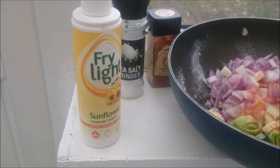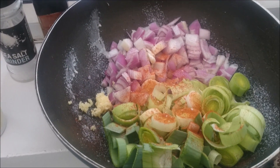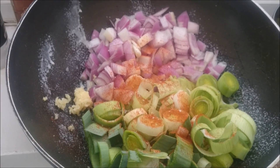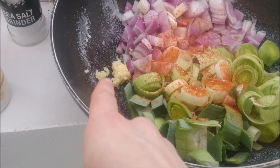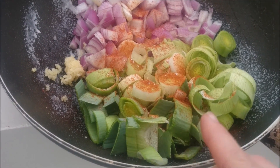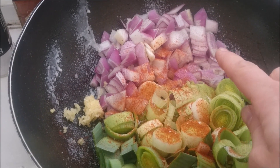You're going to need some fry light, seasoning, and a deep baste pan if you've got one, or you can use a soup maker like I am. I'm going to sauté some crushed garlic, one leek — mine is 150 grams — and 150 grams of pink onion, though you can use whatever onion you like.